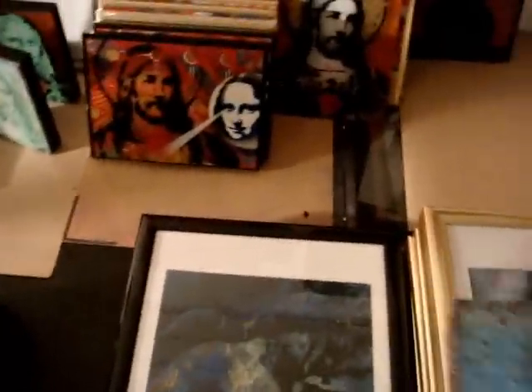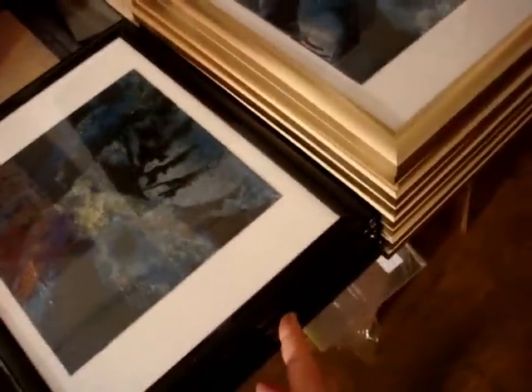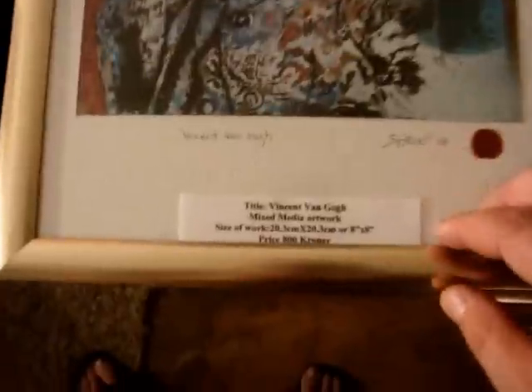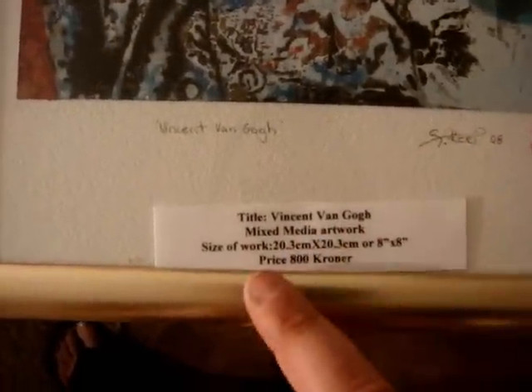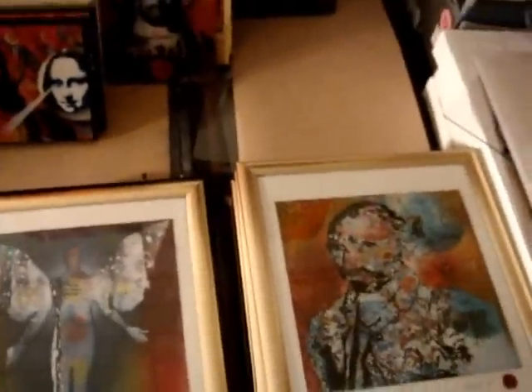I've got all my small framed artworks — 13 of them, all pretty much ready to go. What I do is make a little insert I can stick underneath the frame, with the title, medium, size of the work, and the price, so people can look at it straight away without having to ask. Because a lot of people don't like to ask for the price — they might think it's very expensive.